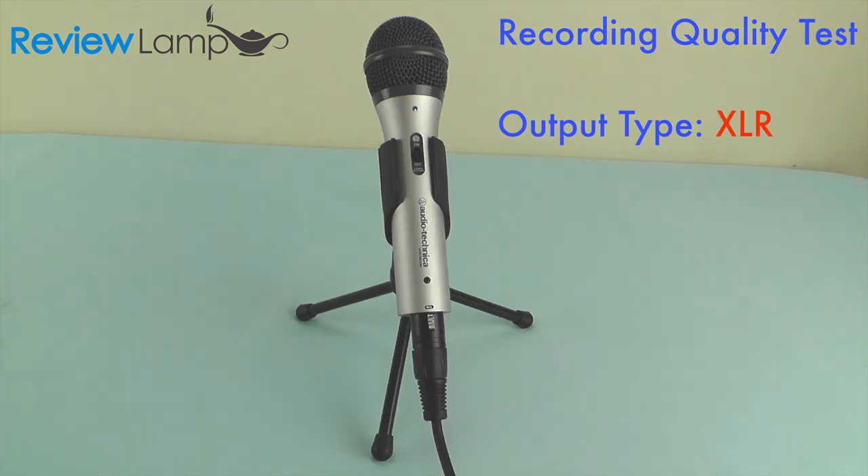Here's the recording quality from the ATR2100 when connected via the XLR cable, reading the same passage: "Here's to the crazy ones. The misfits, the rebels, the troublemakers, the round pegs in the square holes. The ones who see things differently. They're not fond of rules and they have no respect for the status quo. You can quote them, disagree with them, glorify or vilify them. About the only thing you can't do is ignore them. Because they change things. They push the human race forward. And while some may see them as the crazy ones, we see genius. Because the people who are crazy enough to think they can change the world are the ones who do."